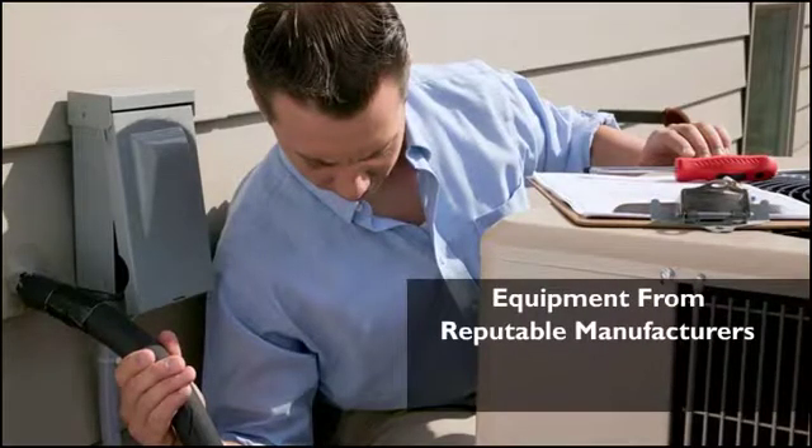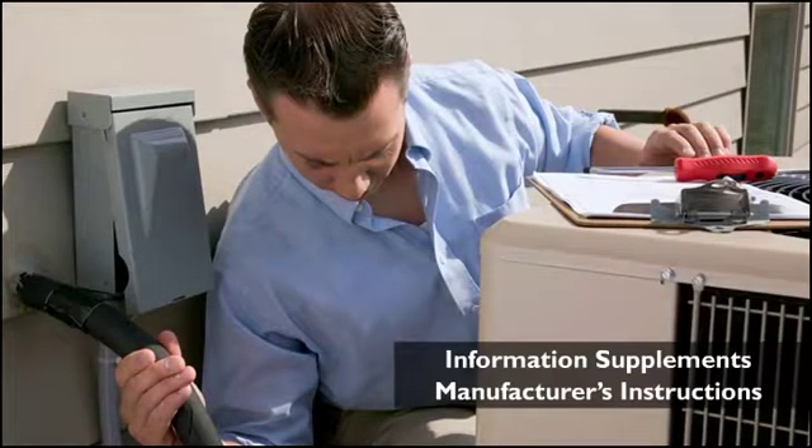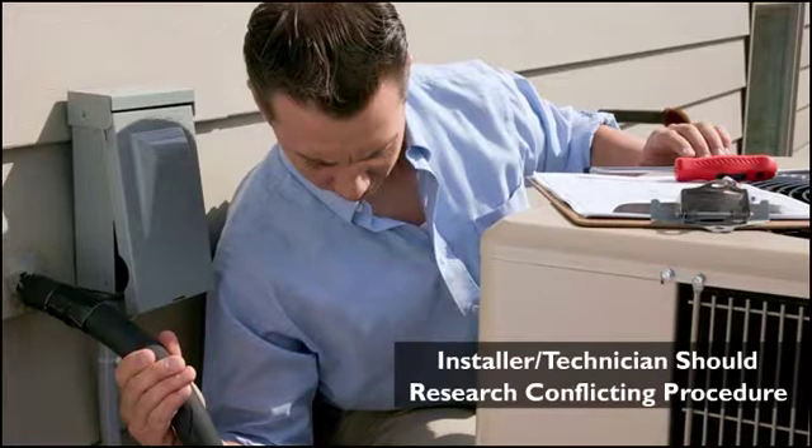Equipment purchased from reputable manufacturers always includes detailed installation instructions. The information presented here is intended to supplement the manufacturer's instructions, supplying more of the why things are done rather than just the how. If any information given here conflicts with the manufacturer's instructions, it is left to the installer or technician to further research the conflicting procedure and install the equipment to the best of their ability.